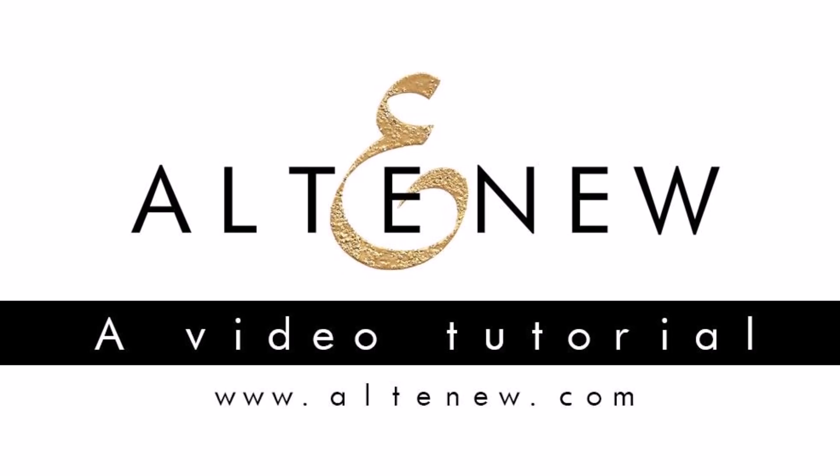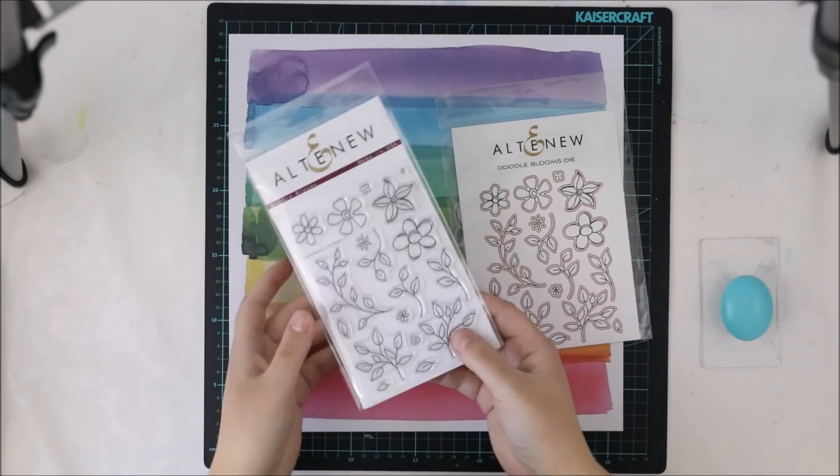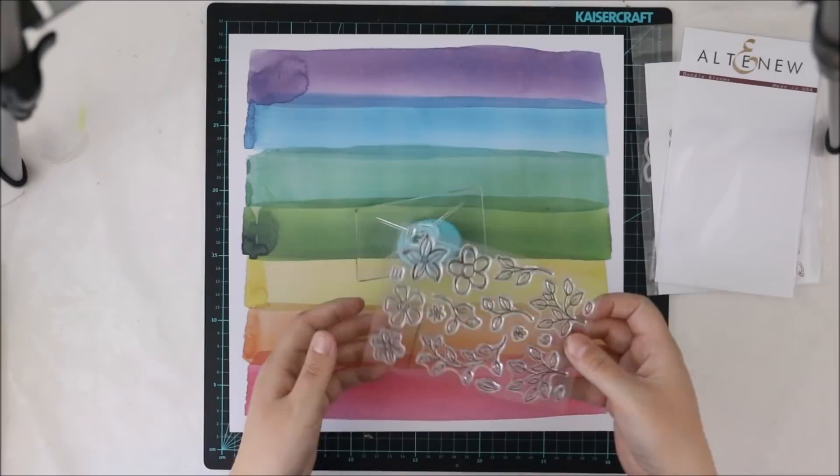Hello all! It's Terhi Koskinen here and I'm really excited to be a guest designer for Altenew for this summer. I want to show you this layout I made with some gorgeous Altenew products, but before I really want to say thank you for the opportunity. The products are wonderful and I enjoyed every minute I had crafting.